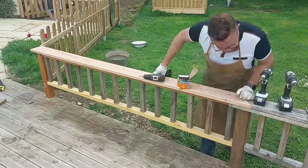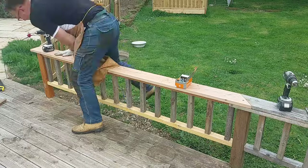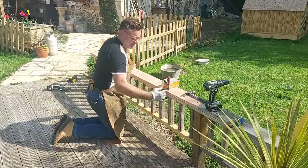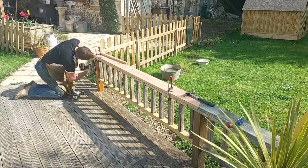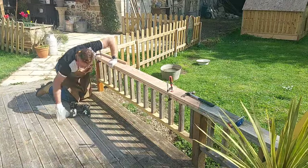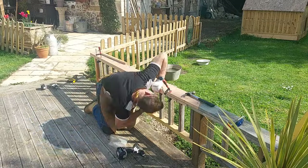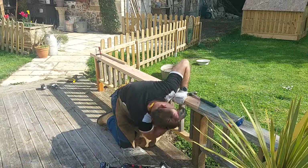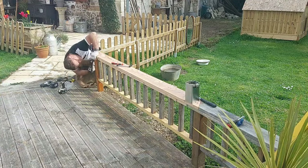To finish it off and give the top rail some thickness, we use some batten — just some roofing batten — and the batten goes underneath so it gives the impression that that top rail is much, much thicker than it actually is, which makes it look a bit beefier. I'm just screwing that again blind from underneath so you don't see the screws, and then just popping the end cap on to finish it off.